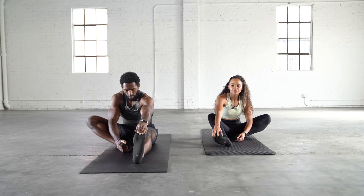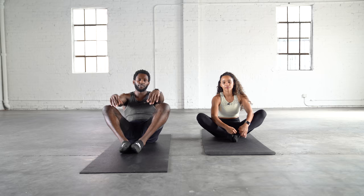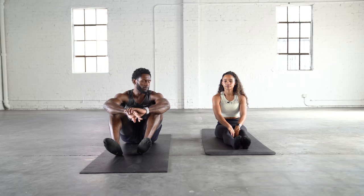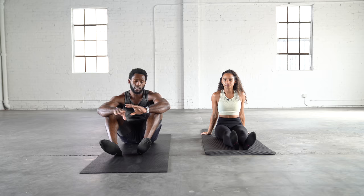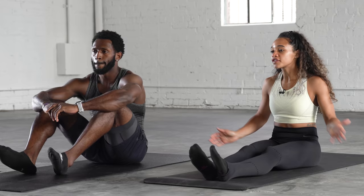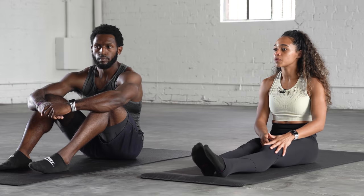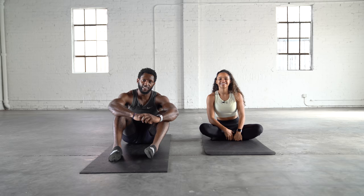Hopefully you feel a lot looser than when you first started. We hope you like the stretch — if so, please give us a thumbs up. This is something you can do in the mornings when you wake up or before a workout. Remember, if you're sitting all day, take even just a few minutes to run through these stretches to open up the hips, alleviate or prevent pain, and keep things nice and loose. Thank you for joining us and we'll see you in the next one.